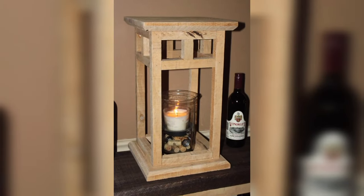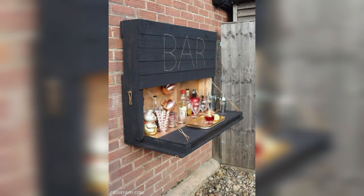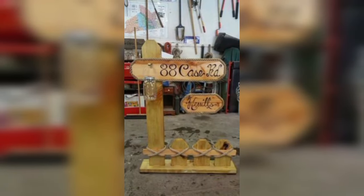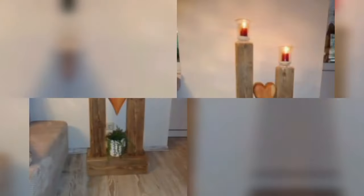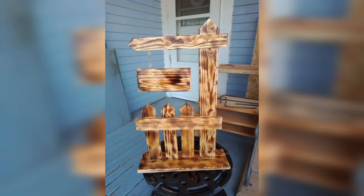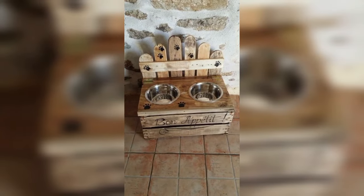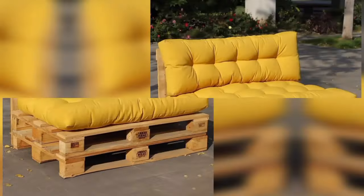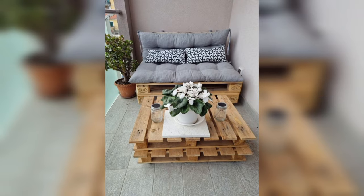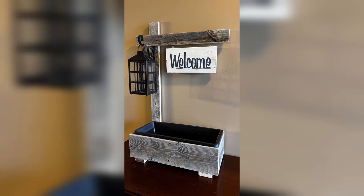Pallet furniture is becoming increasingly popular, and it's easy to see why — pallets are relatively inexpensive and provide a great blank canvas for creative minds. Whether you are looking for a new pallet coffee table, pallet bed frame, or just some simple pallet shelving, there are plenty of pallet ideas out there to choose from. One of the great things about pallet furniture is that it can be customized to suit your individual taste.